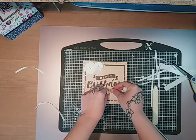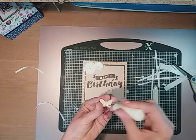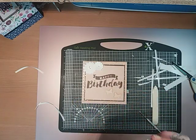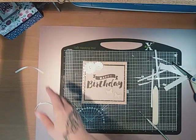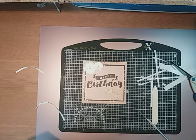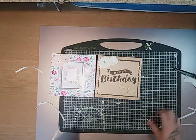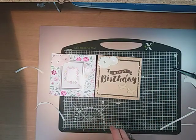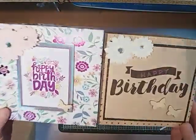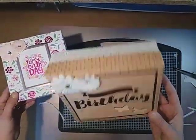Nice and quick — and that's my box finished! I just want to thank everybody for continuing to watch my channel, and to all my new subscribers — thank you for all your continued support. Stay safe and take care of yourselves. Thanks a lot for watching — bye bye!